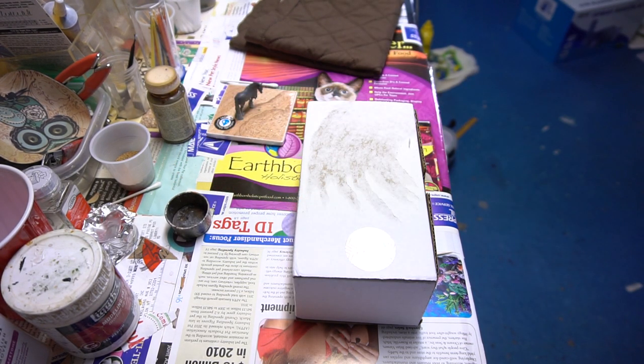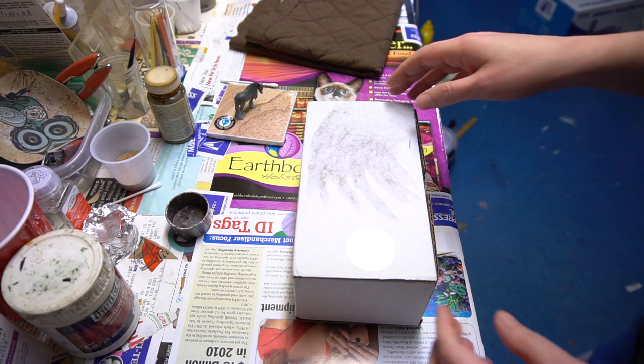Hello everyone! I am here with a Pollywog unboxing for you today. This just came in the mail — super excited!